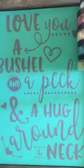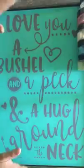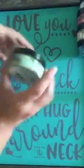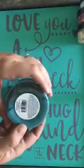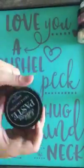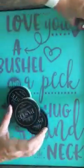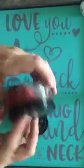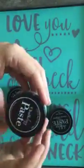Hey guys, I'm gonna do a bushel and a peck and a hug around the neck transfer on chalkboard. We're gonna use mint green paste, Nantucket blue paste, sand paste, brick paste, and the coastal blue paste.